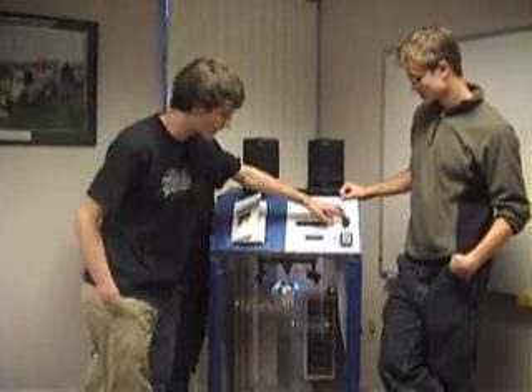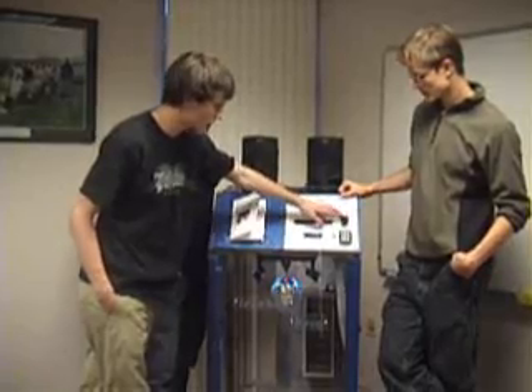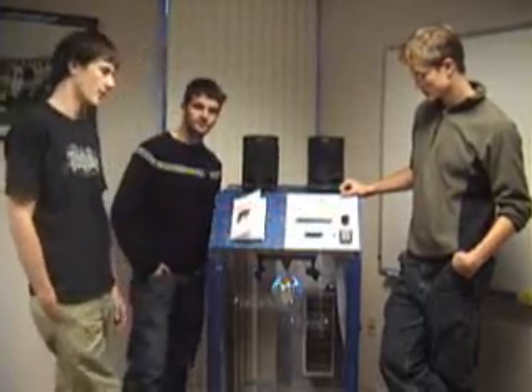When it starts, it begins playing the default song. There's the volume control, and if you can hear it, it's Jukebox Hero by Foreigner.